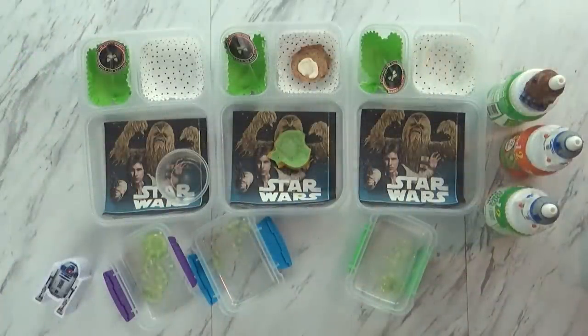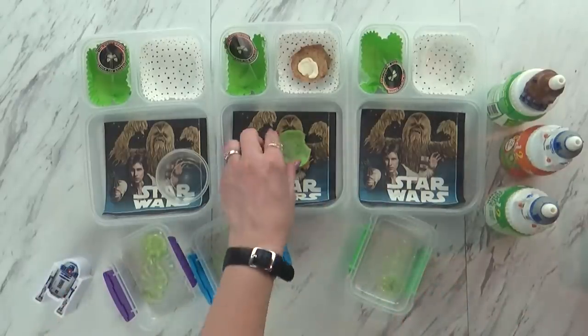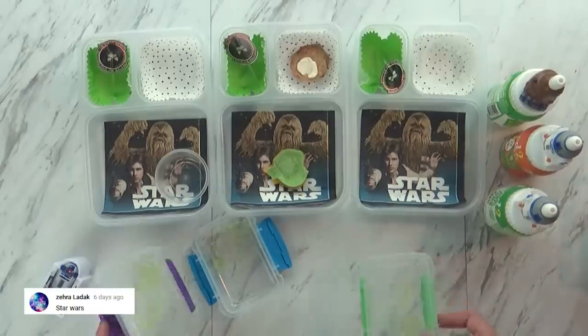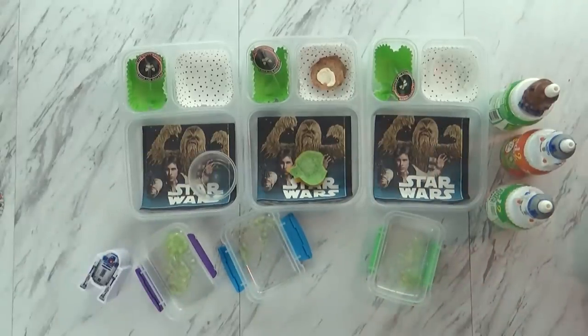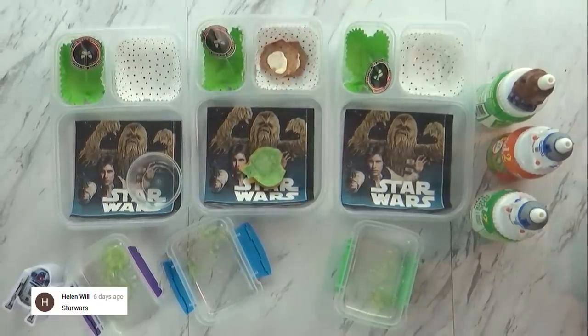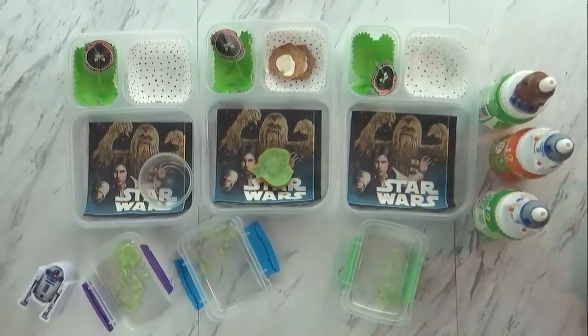Lunch is over now, and here's what we have. All three of the oldest kids did a really good job with their lunch today. Jackson left a little bit of his quesadilla and a couple of crackers, but everyone else ate everything including the Jell-O, which was a little bit messy. Mackenzie's favorite was the crackers, and Jackson liked the cheese in the middle — it was actually mozzarella and cheddar together string cheese, which is really tasty.